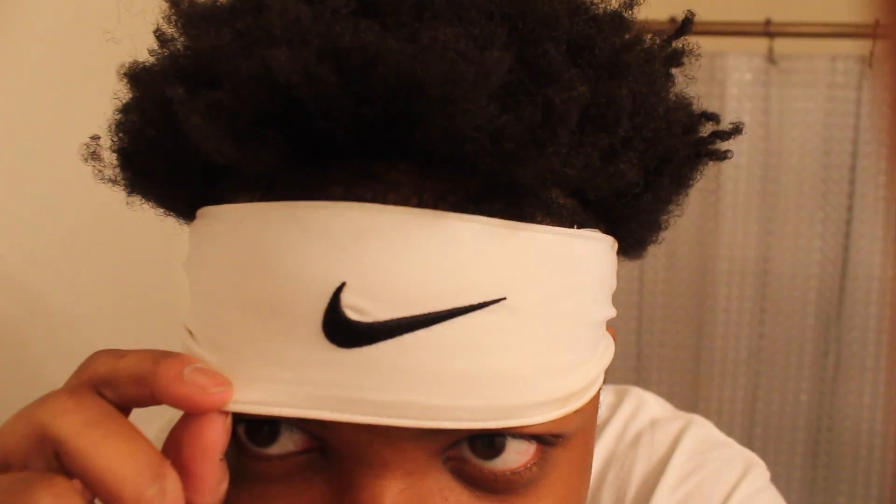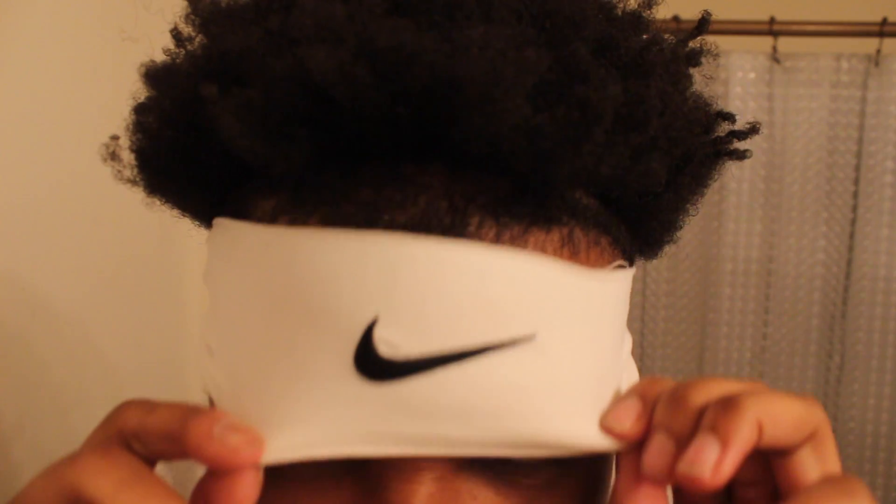So I'm going to show y'all my hairline real quick. If you laugh, you're fake — because I just told you the struggle I'm going through and why. If you laugh, you're fake. Oh my god. Okay, let's get this in focus. This is what we looking like, man. Oh my god. Anyway, the stuff I do for YouTube.